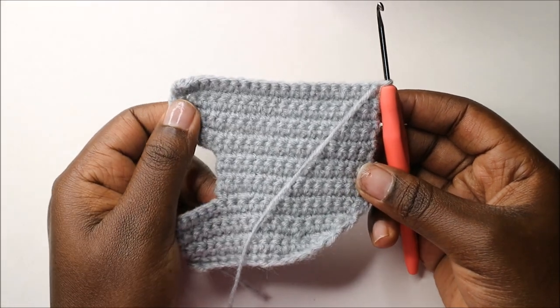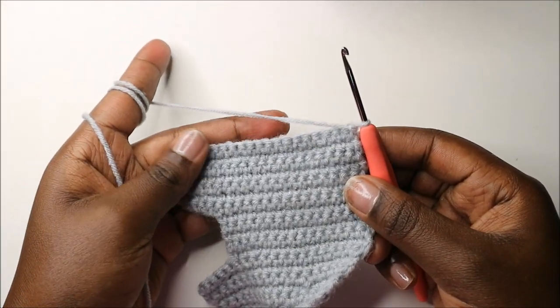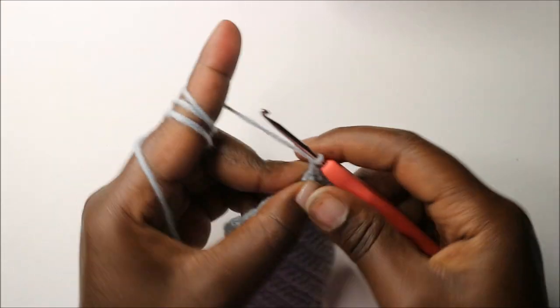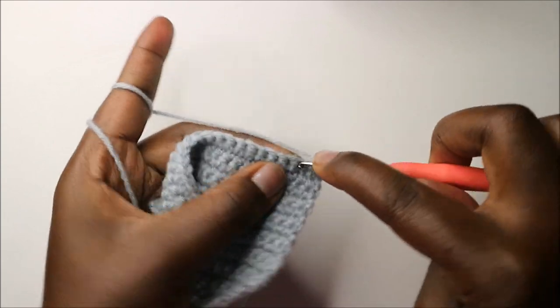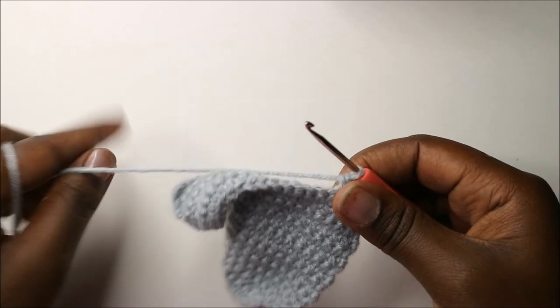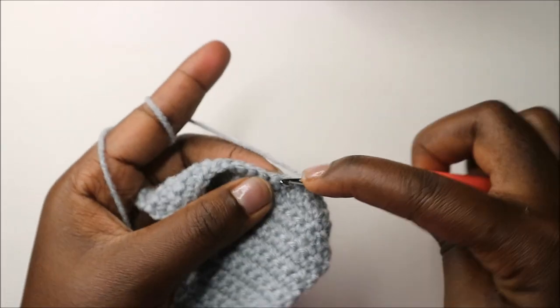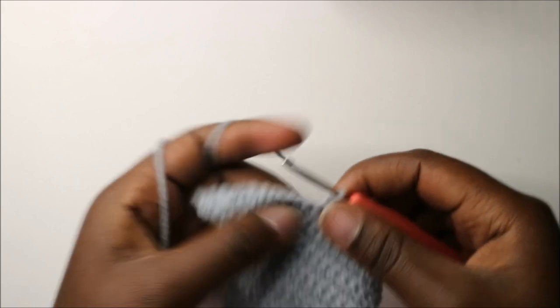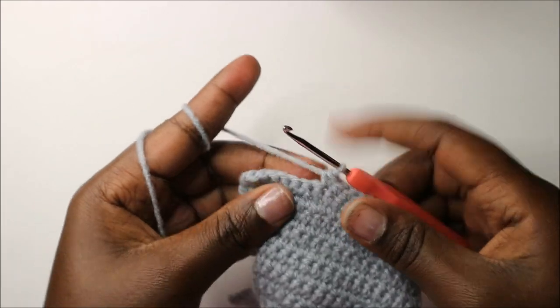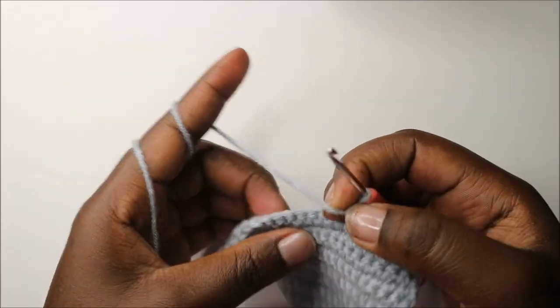When you're done with the 18th row, this is how your elephant should look. In our 19th row, we are going to do single crochet in the next 14 stitches — one, two, three, four, five, six, seven, eight, nine, ten, eleven, twelve, thirteen, and fourteen — then chain one and turn around.